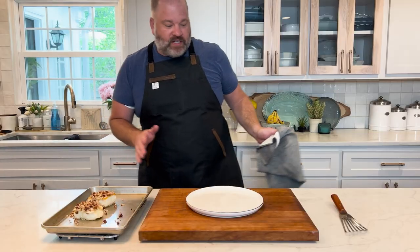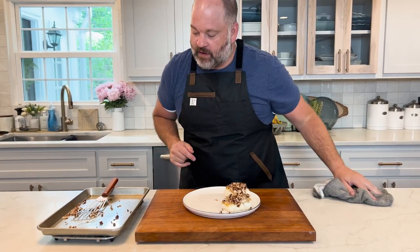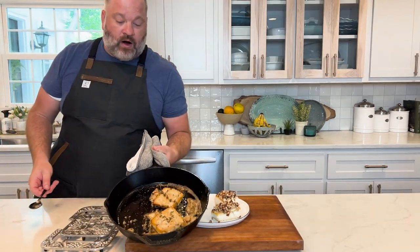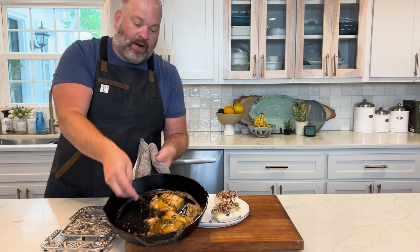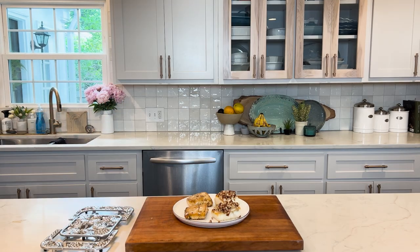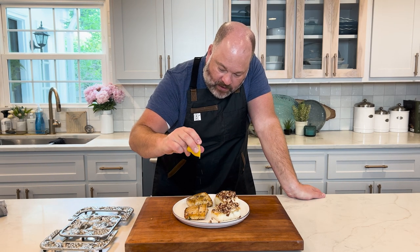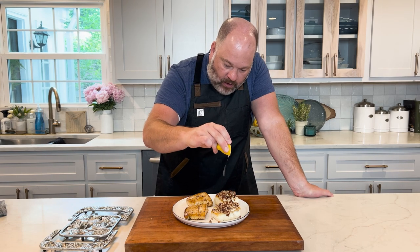It's been about five or six minutes. Here is our pecan crusted halibut — oh, hot, a little hot. I worked in restaurants a long time, can't feel my fingers much. Here are our brown butter basted halibut fillets with thyme, garlic, and butter. Every piece of fish needs a little bit of lemon on it, so we'll just squeeze a little bit on both.